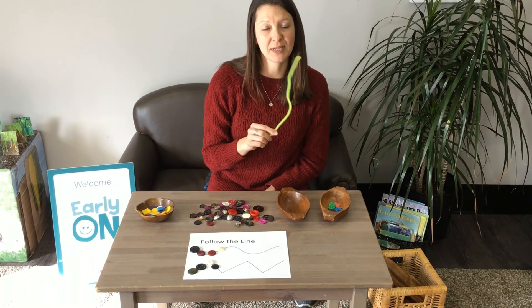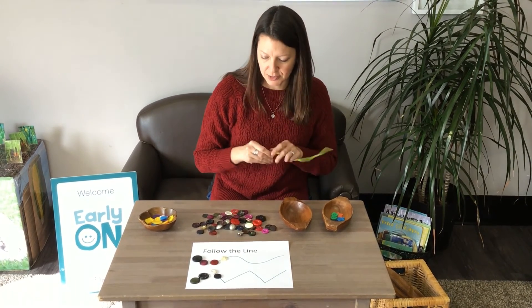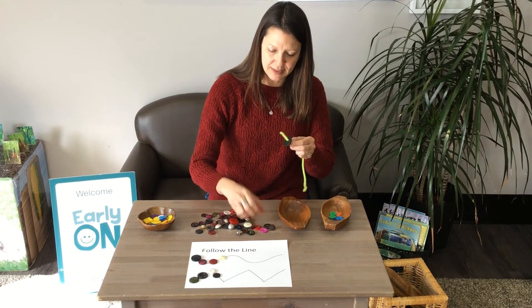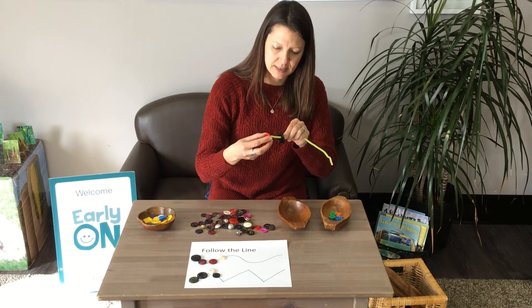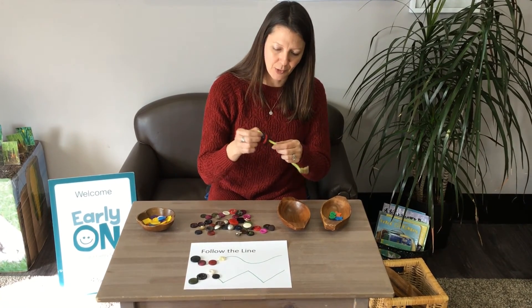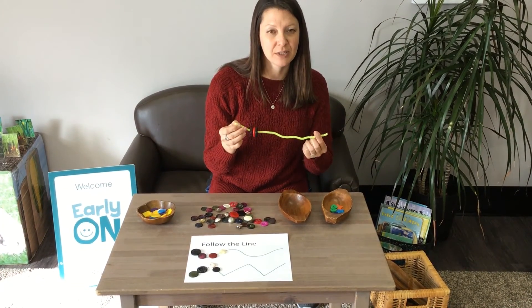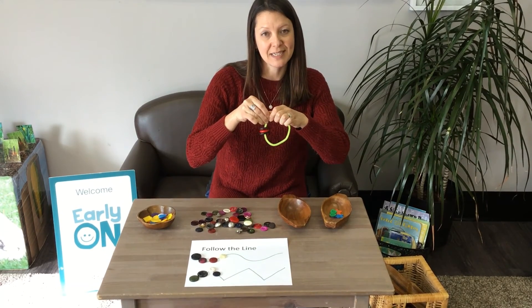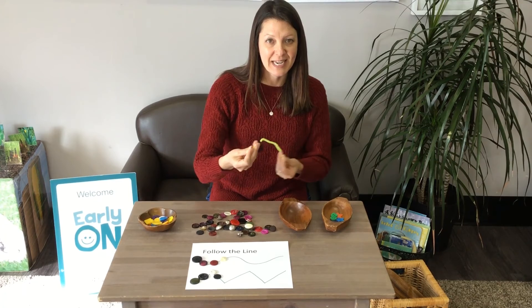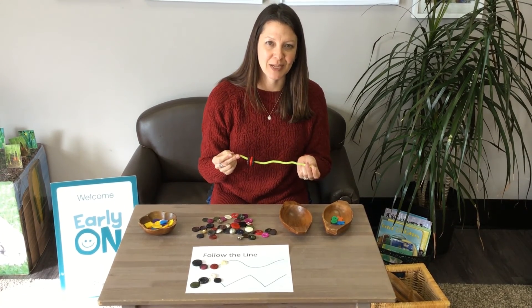If you've got pipe cleaners at home, another thing you can do is use them to string your buttons on the pipe cleaner like this. This is a great activity for developing fine motor skills at home. Once your pipe cleaner is full, you might want to twist it into a bracelet, or maybe you're going to make it into a snake. Use your imagination and see what you can create.